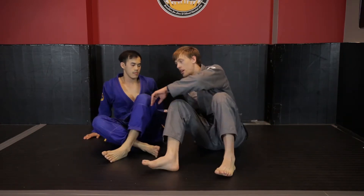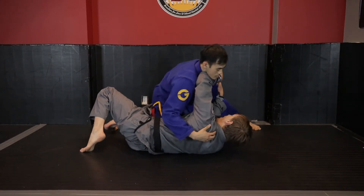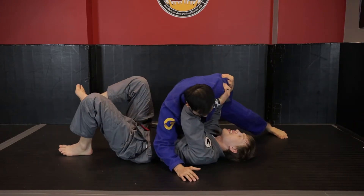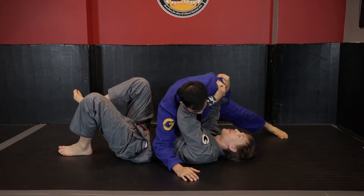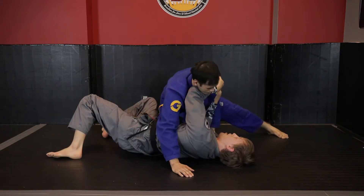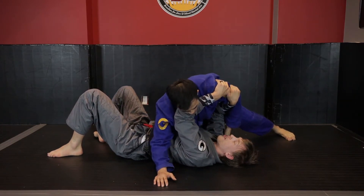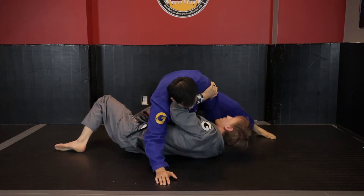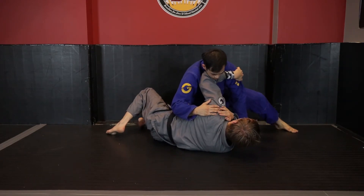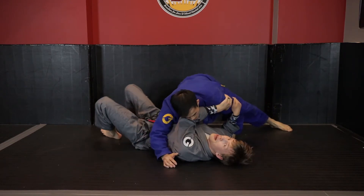We don't want to get pinned flat on our shoulders at any given point. It does happen and we can come back from it, but from here I'm trying to hold Kevin back and he's driving into me. Once I'm flat on my back, if he keeps driving into me he's just going to keep turning me away because my frames become levers once they switch from this angle and go pointing directly upwards. So what we're going to look to do from here is move to the elbow push escape.